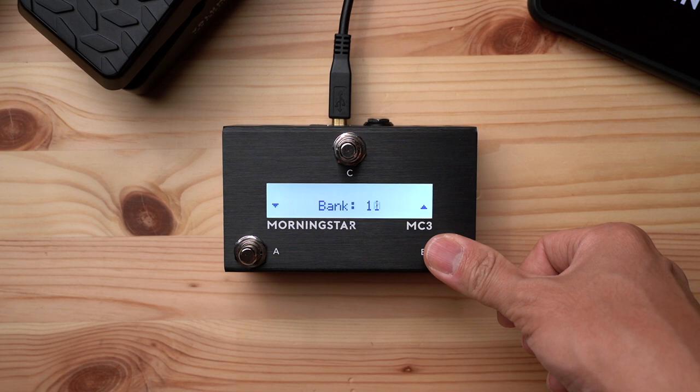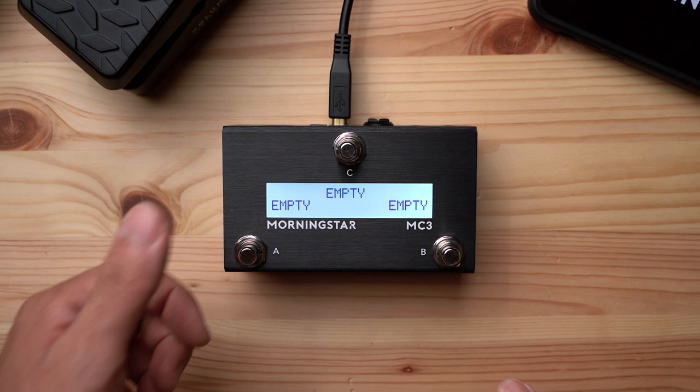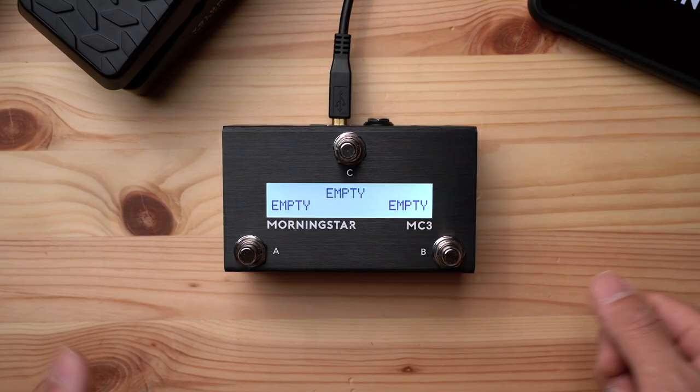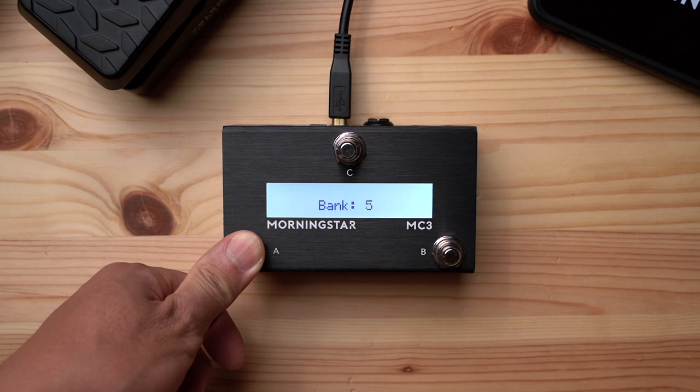For the third and final method, a long press scroll action is programmed to switch A to bank down, and to switch B to bank up, copied across all banks. When you hold down A for 600ms, the MC3 will start to bank down, and if you continue holding it will continuously bank down — the same goes for switch B for banking up. Importantly, if you just press the switch without holding it, it doesn't bank — it just triggers presets A and B.